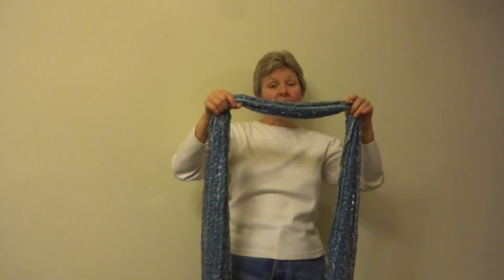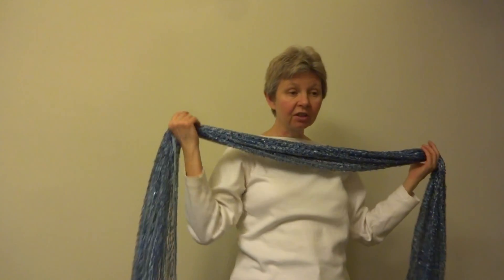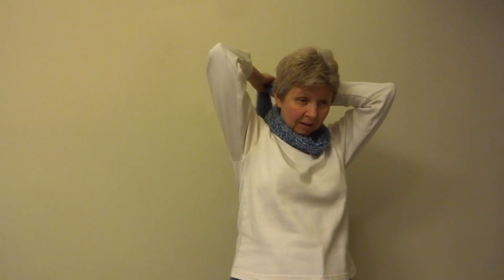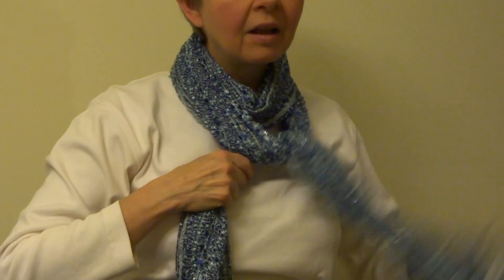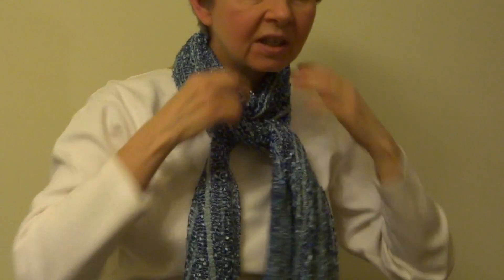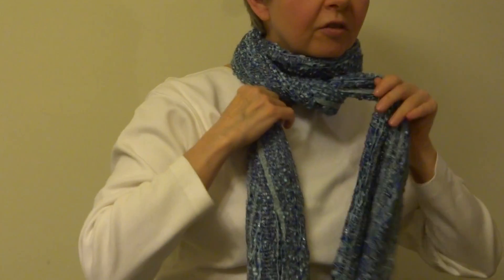I'm starting with an oblong scarf and I'm placing the middle of it to the front of my neck, crossing it in back, and then bringing it to the front. I'm going to tie a knot in front here, and then I'm going to take the first loop and cover the knot.